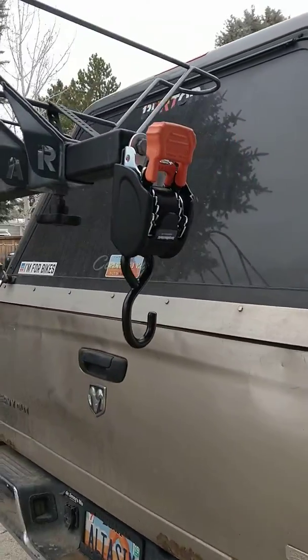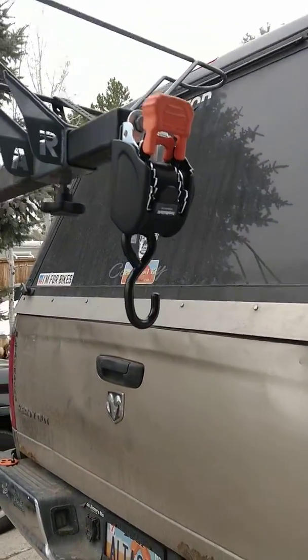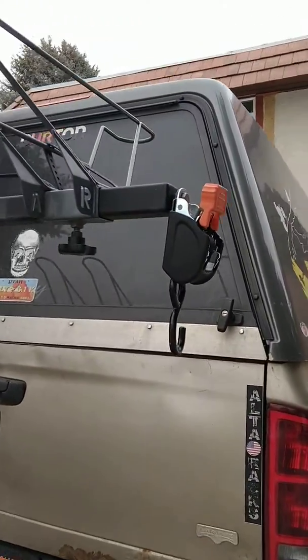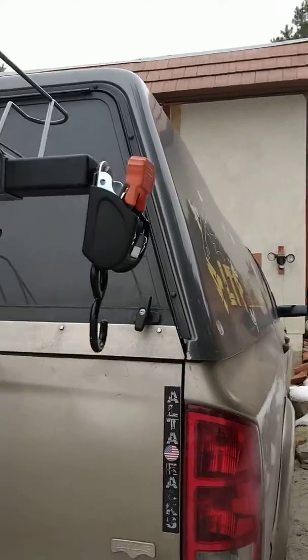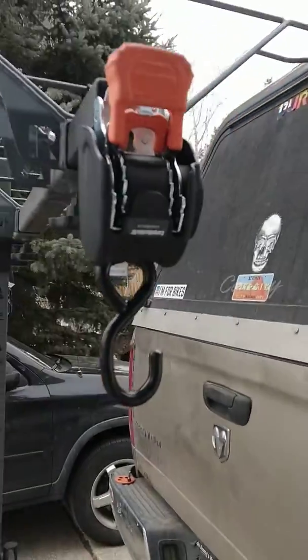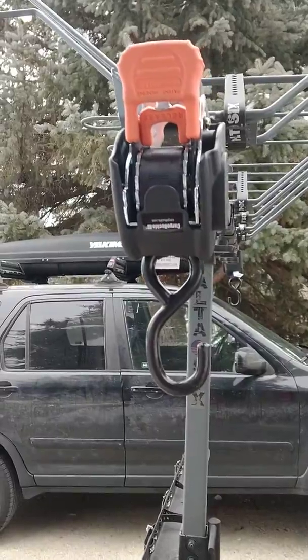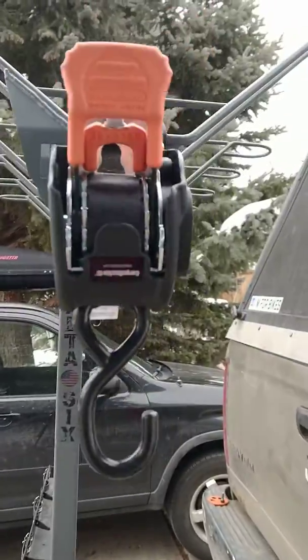Hey guys, it's Ali with AltaRacks. We've got an exciting new edition that we just installed — we're super stoked. It came in the mail from a US company and it is awesome. It is a retractable ratcheting strap.